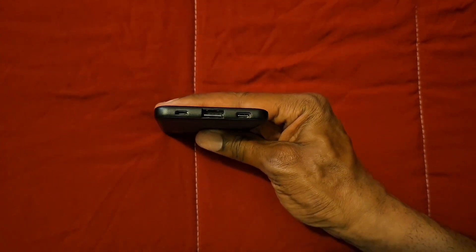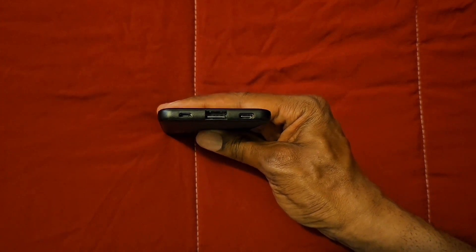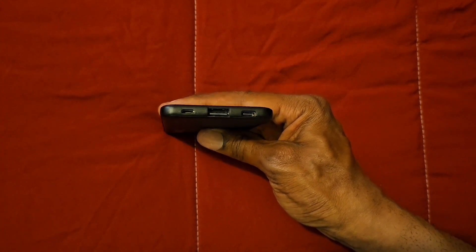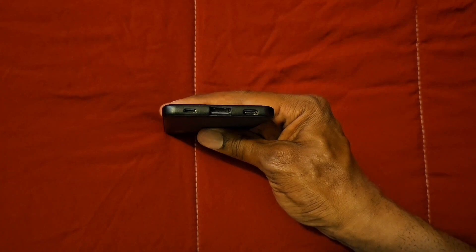On the top we have the Type-C port for charging up the battery pack. We have the USB port for charging another device, and we also have the Micro port for charging up the battery pack.